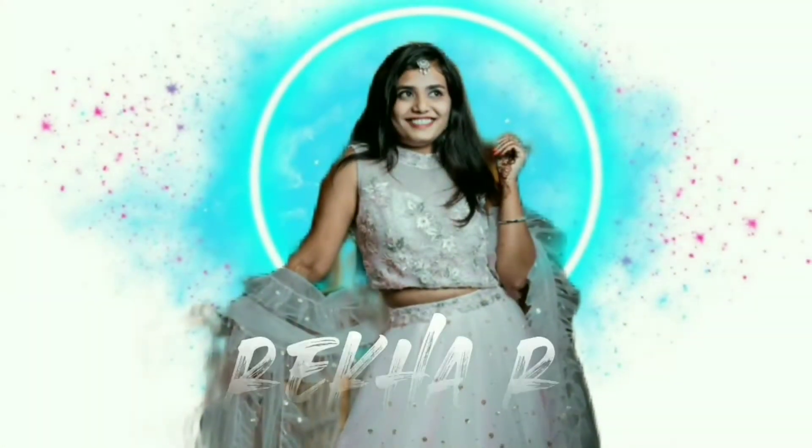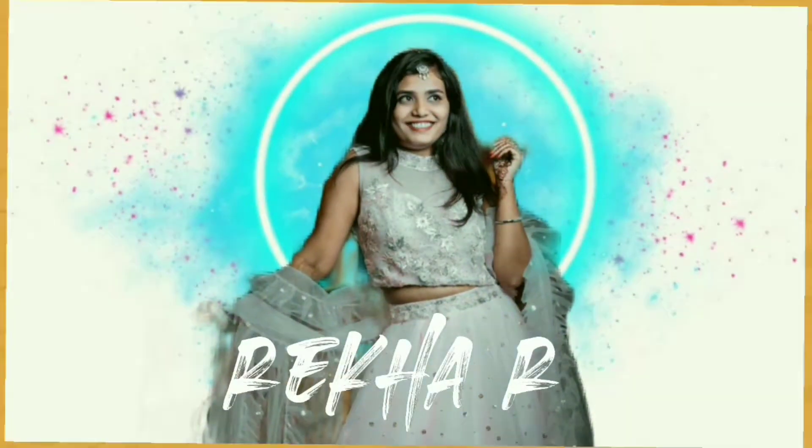Hello everyone, welcome or welcome back to my YouTube channel, Rika YouTube channel. This is Shivratri day, so this is the vlog. I am going to celebrate this vlog. So, let's get started! Hello, be safe!